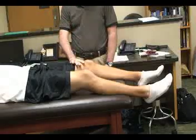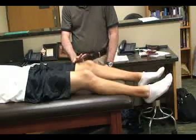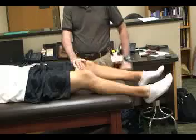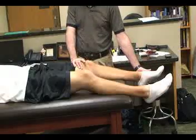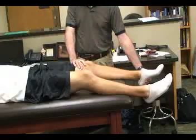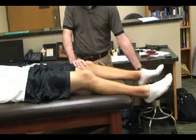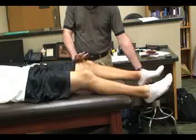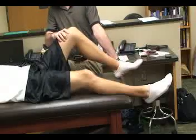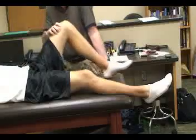We're going to place the thumb of the top hand over the lateral epicondyle on the lateral side of the knee, and the other hand is going to be over the foot or distal leg. We're going to apply gentle pressure over the lateral femoral condyle with our thumb and top hand, and then passively flex and extend the knee, maintaining that pressure.